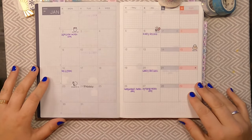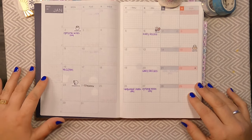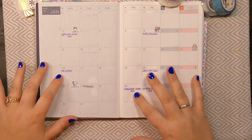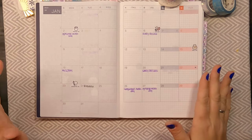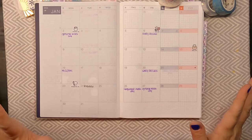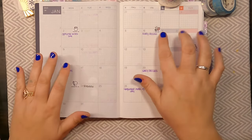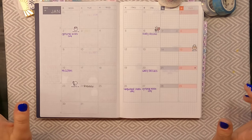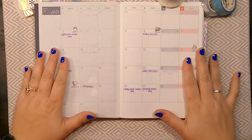As you can see, I have added a few things in here already. We've got some of my days off from work — I am a teacher — so we have teacher work days and a holiday here. And then we have a few of the fun holidays that I got from Coffee Monsters Co. stickers.